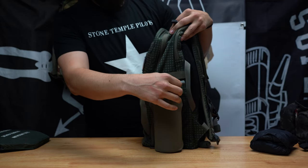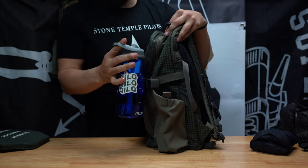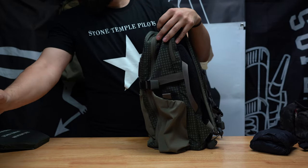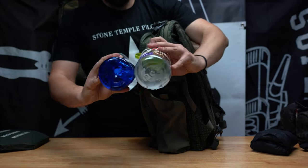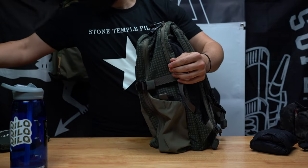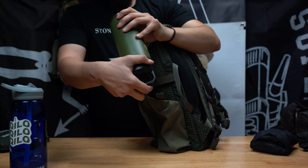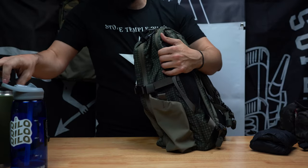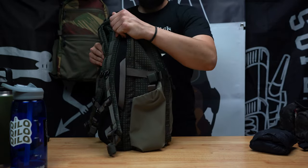More tweed — pretty big pocket here. I typically carry my water bottle to work out. This is a 24-ounce bottle. A Nalgene will also fit. Here's a 26-ounce Yeti — that'll fit in there as well. It expands pretty nicely.